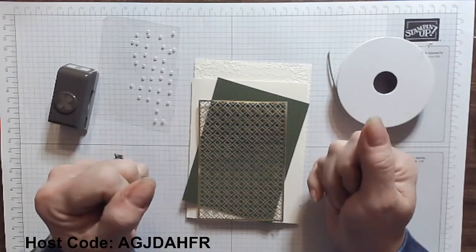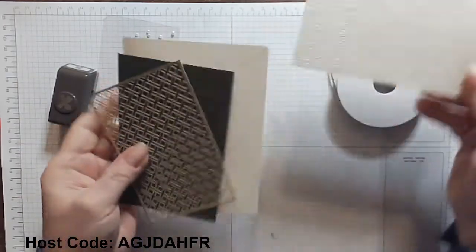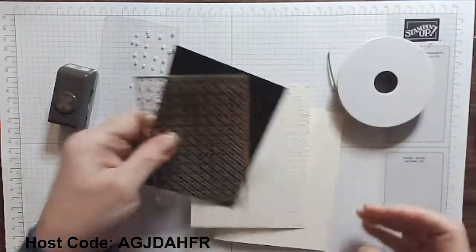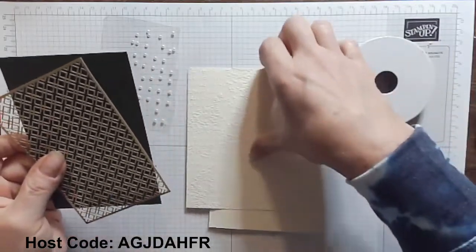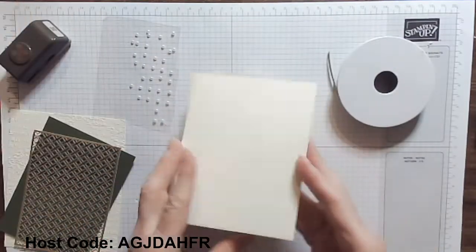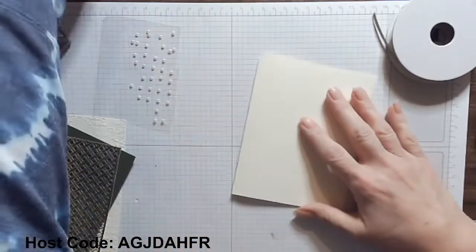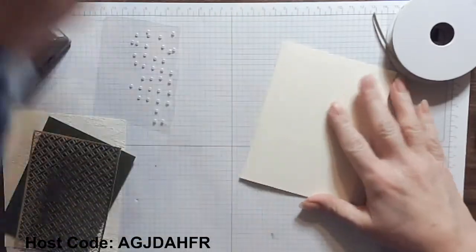Go ahead and click that subscribe button if you're not a subscriber. And if you are a subscriber, welcome back to my channel — I appreciate that. Now, what I have today is a piece of thick Very Vanilla, cut at 5½ by 8½, scored at 4¼. That's our standard A2 size card.